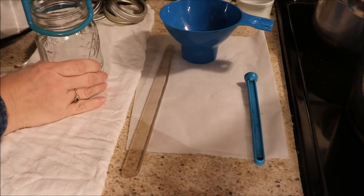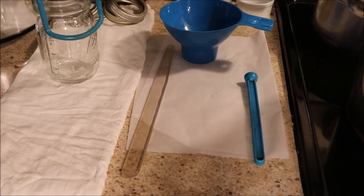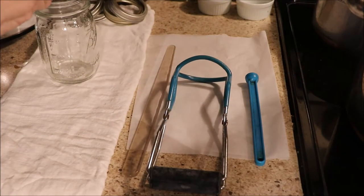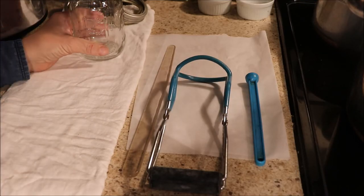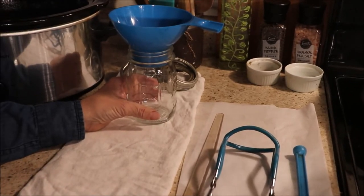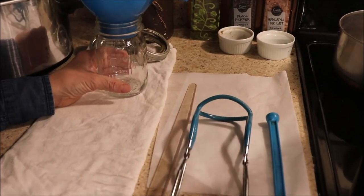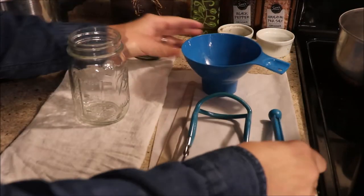This little tool is a jar gripper — it allows you to place the jar in and take it out of the boiling water without burning yourself, and it is a great tool to have. Next is this funnel made especially for mason jars — both small mouth and wide mouth. If you had to spoon everything in with a small spoon it would take forever, so this is really handy and makes the job go much quicker.